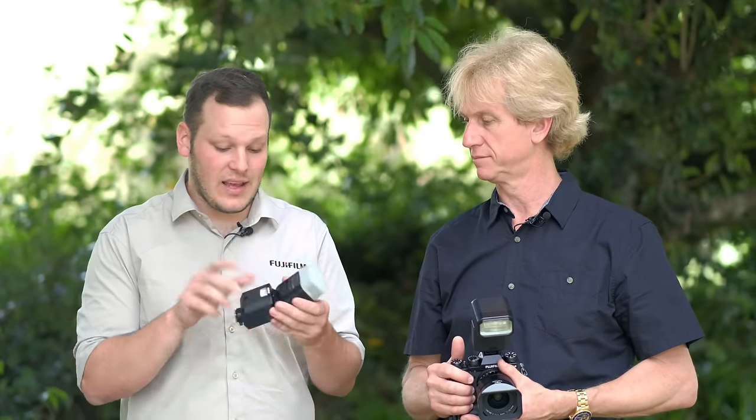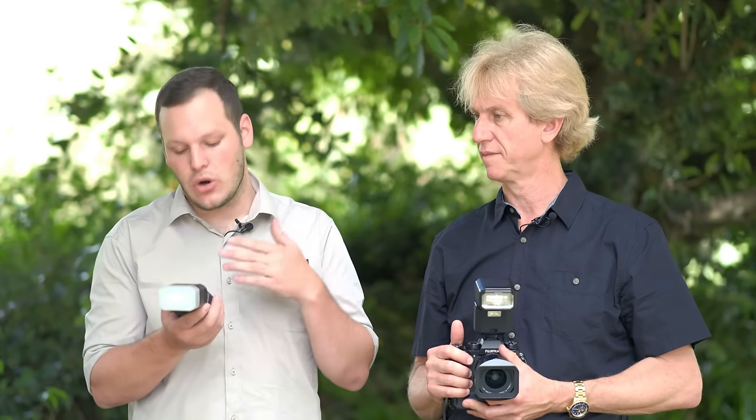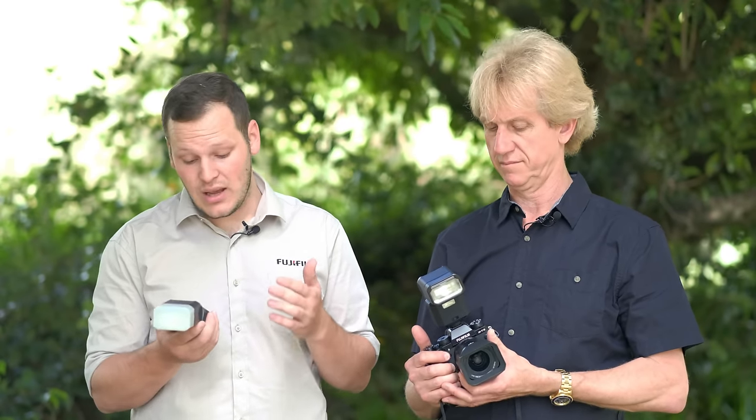Things we haven't covered yet are the LED. You can actually use this for video, which is great for me. It's not super powerful, but for things like ring shots where you just need a light and you're carrying a flash anyway, it may help — or even getting catch lights. The brightness is adjustable. It is TTL, and you can actually change your flash exposure compensation while shooting, going up and down a few stops to really control how TTL works, which is a big advantage.